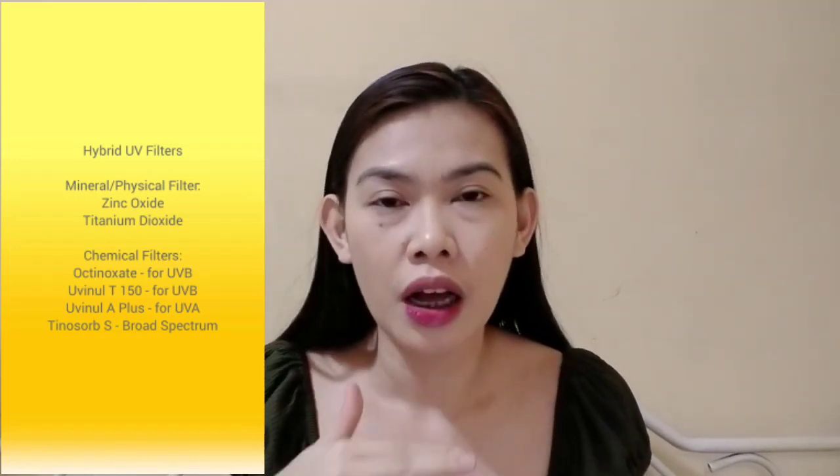Ito naman yung packaging niya that this product comes with. Hindi ko rin tinapon kasi nandito din yung claims ng product na ito. Ayun nga, meron siyang total of 8 UV filters, hybrid din — dalawang mineral or physical filter, and then 6 na chemical filters. Don't be afraid kasi wala tong oxybenzone. Yung dalawang sunscreens, wala silang oxybenzone kasi yung oxybenzone, yun yung known to cause skin irritation na type of chemical filter. Thankfully wala naman tong dalawa. Meron siyang high SPF and PA protection, Japan watery liquid formulation, lightweight, non-greasy, and transparent on skin. Fast absorbing, water resistant, ideal for long hours, water and outdoor activities, fragrance and colorant free.